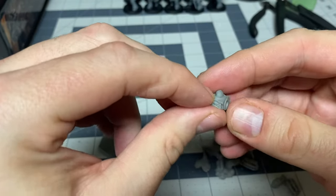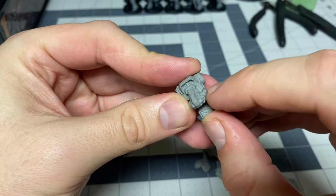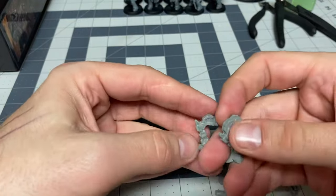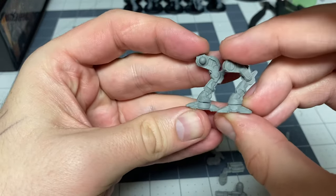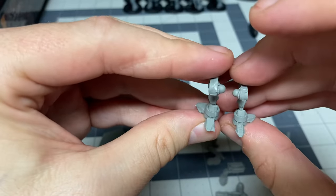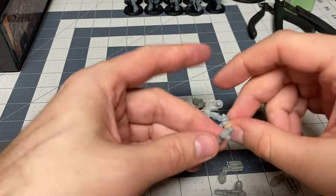Then you have the lower torso — that rides a little high, so it's going to take a little bit of work to make pretty. You also get two pairs of legs: one pair is a typical standing pose where one leg is kind of askew from the other. There's a lot of mold excess on the feet, and that one leg is kind of wonky — it's probably going to get the hot water treatment to straighten it out.